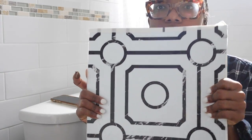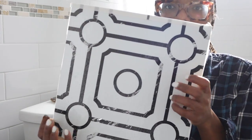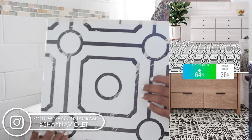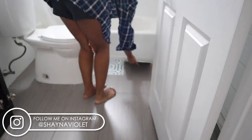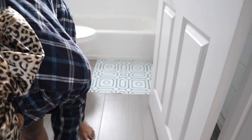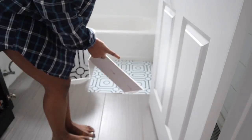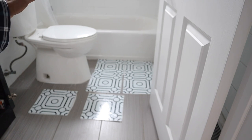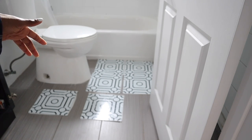This is the floor tile that everyone selected — I did a poll between two different ones and this was the winner. I'm just laying out the tiles to see what they'll look like. I feel like whatever is next to the toilet should stay where it is because cutting around the toilet is really hard.